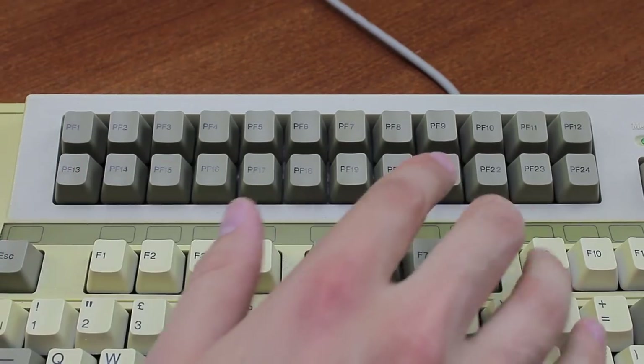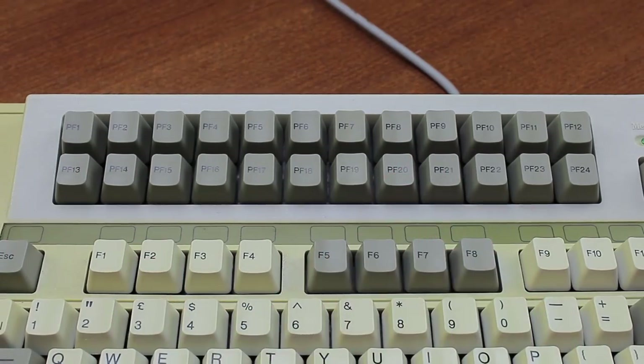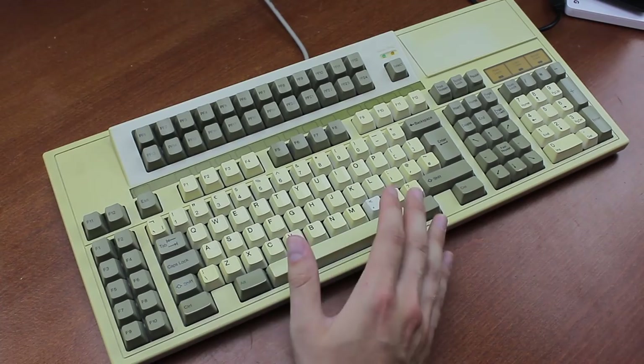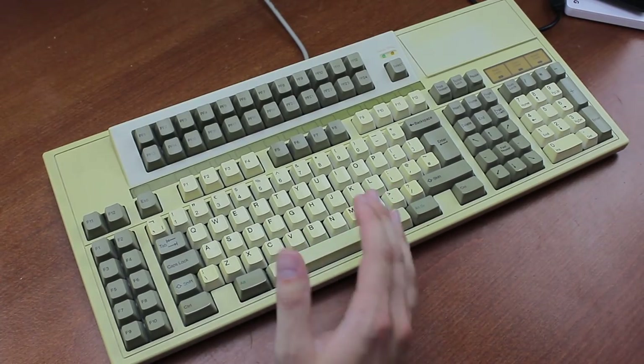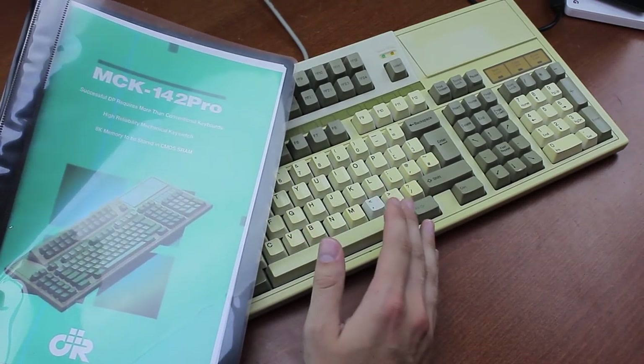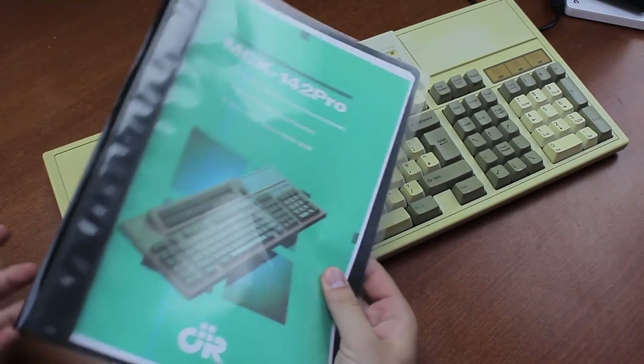The amount of 24 PF keys is also pretty high — the Focus, OmniKey and AnyKey only had 12. One problem is the way you actually program and use it though, which is so confusing and nonsensical that without the manual, which I happened to find online, I never would have found it out on my own. And in fact, even the manual has it wrong.